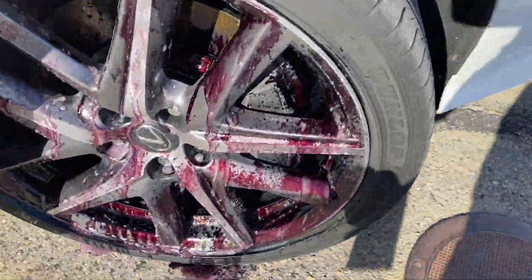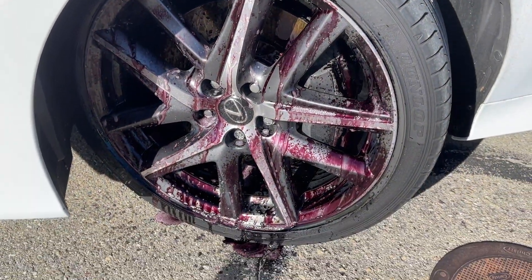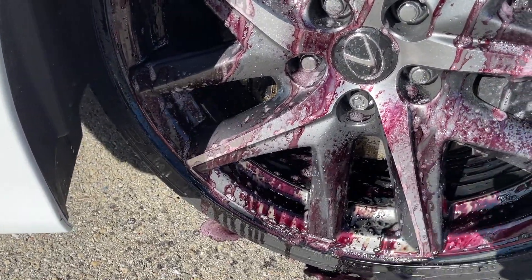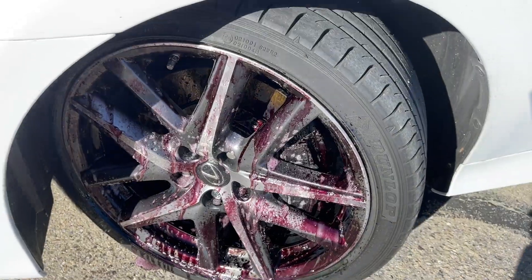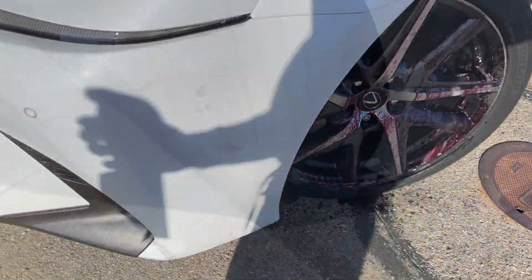I'm just going to rinse it. Since I already did my vehicle about three weeks ago, I'm just going to do the front wheels here because they're getting a little dirty and it makes for a good demonstration. I just sprayed the front wheels. This was in direct sunlight, so keep that in mind — you don't want the product to dry, but you do want to leave it on for about two to four minutes.